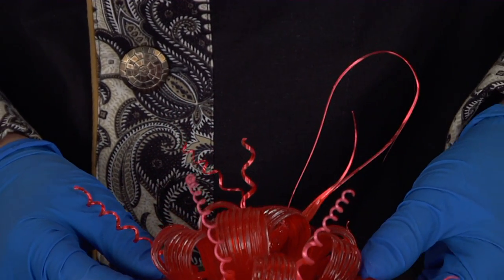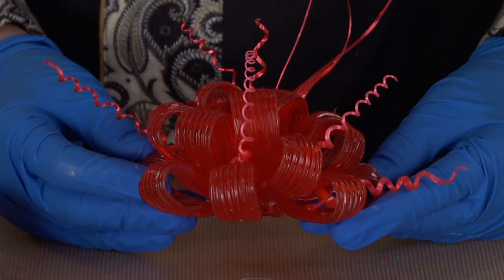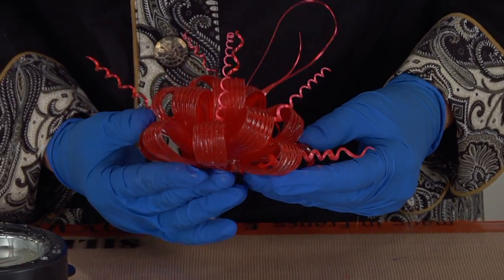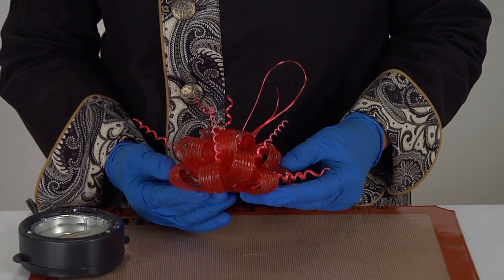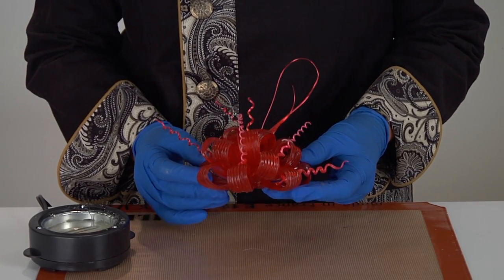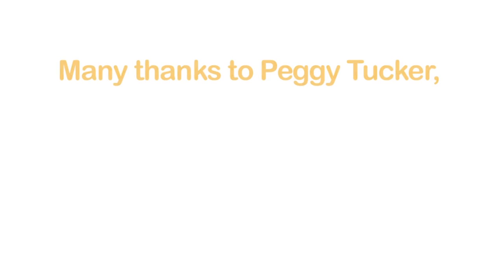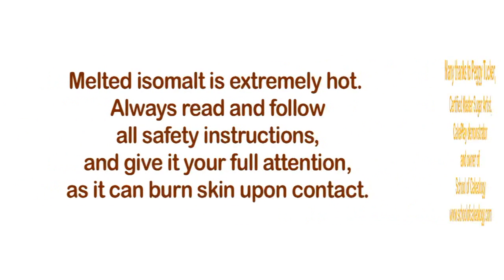Now to attach it to a fondant cake or buttercream cake, you just simply place it on top. If it's buttercream, you want to have a small little piece of cake board underneath it to keep it from absorbing the moisture from the buttercream. If it's fondant, just put a little bit of sugar on it and stick it right on down. Thank you.